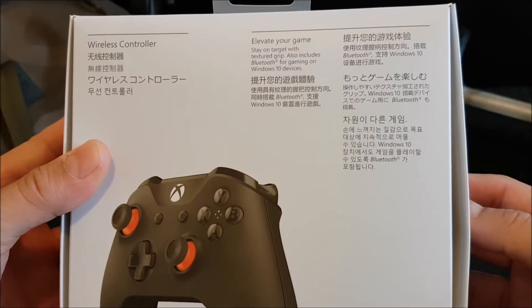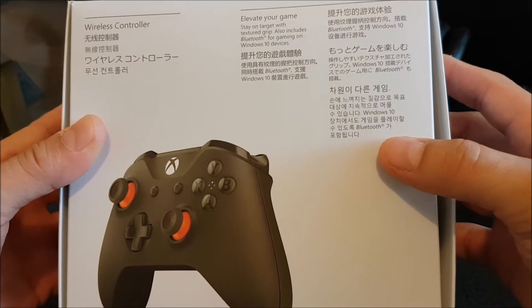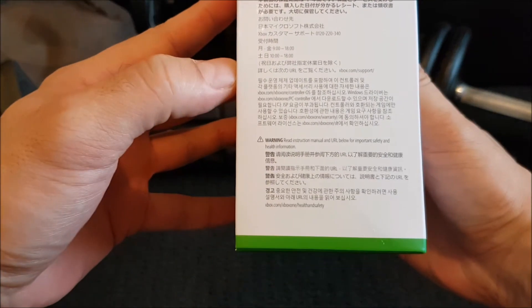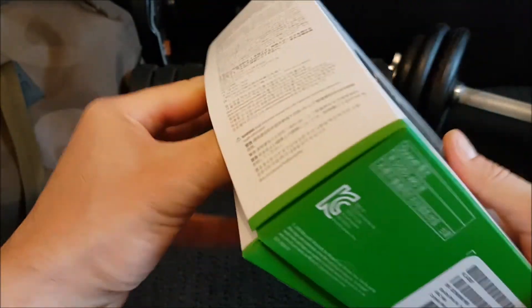It says 'elevate your game' on the back — pretty cool. I'm not even going to attempt to read the rest of the text on here — it is not in Arabic, it is not in English, and it is not in Swahili.